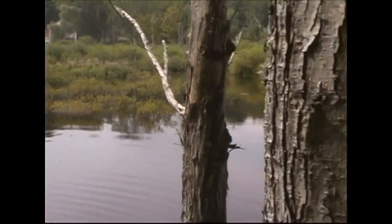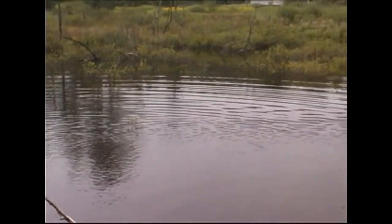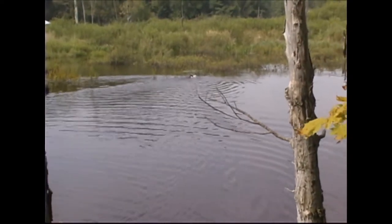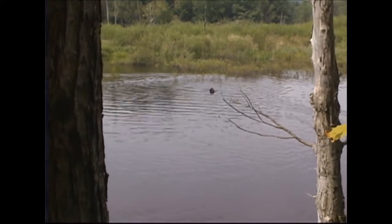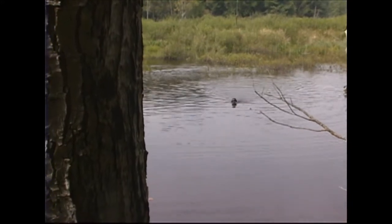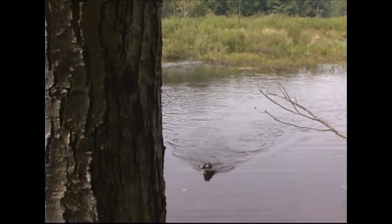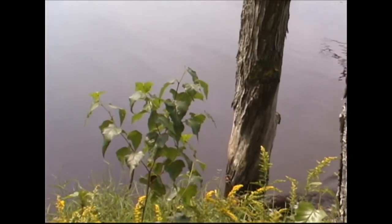Nice strong swimming pup — five months old. She doesn't care what she's going through; she's looking for that bird. Now watch — she's going to turn either left or right when she turns. Dogs are handed; they'll usually turn the same way every time. I'm just giving her a slight recall. When they're in a pond like that, you want to try to keep them focused as to where you're at. Wave a ball cap a lot of times — try to get their head back in your direction.